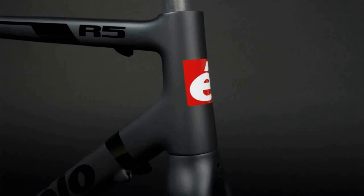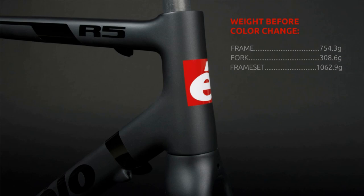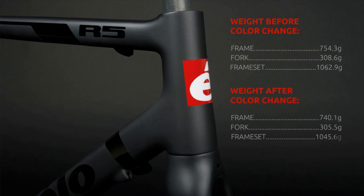Let's check the weight of the new painted frameset. The weight including the original paint was 754.3g for the frame, 308.6g for the fork, and 1062.9g for the complete frameset. The weight including the lightweight E2E paint is now 740.1g for the frame, 305.5g for the fork, and 1045.6g for the complete frameset. Now the frameset weighs 17.3g less than before our new paint job.